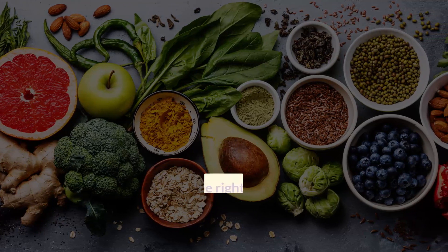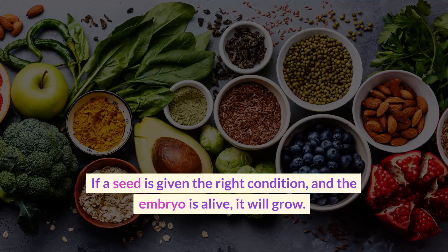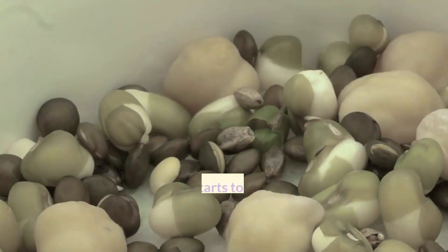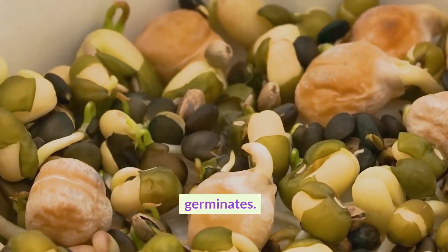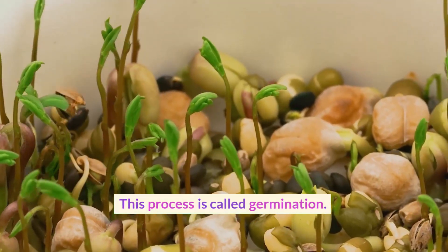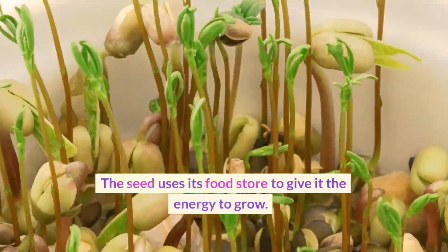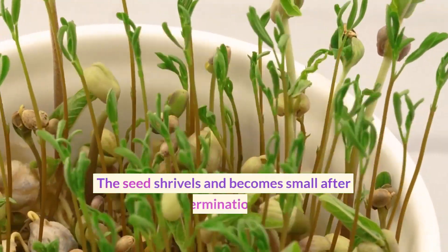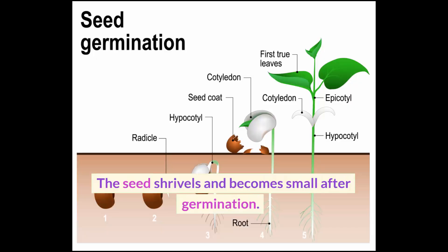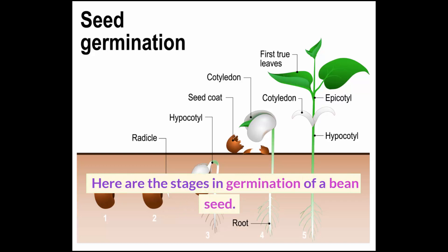Germination: if a seed is given the right conditions and the embryo is alive, it will grow. When a seed starts to grow, we say it germinates — this process is called germination. The seed uses its food store to give it the energy to grow, and the seed shrivels and becomes small after germination.